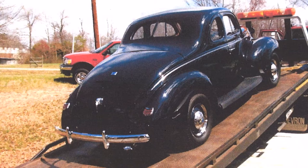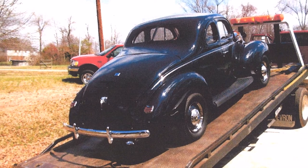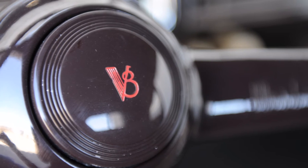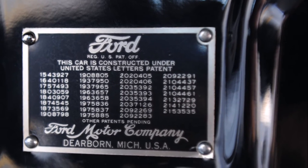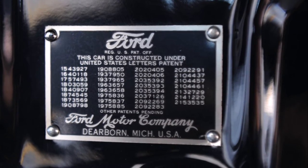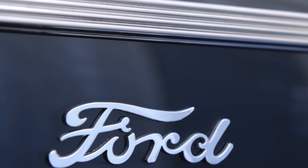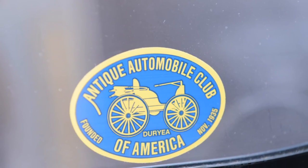It is a representation of an opportunity for the true Ford collector or enthusiast to obtain a car restored well beyond original, over a period of near two years, at a cost of near $150,000 for the restoration alone.